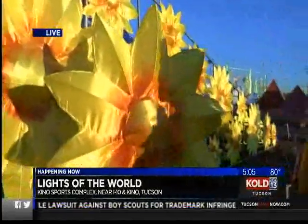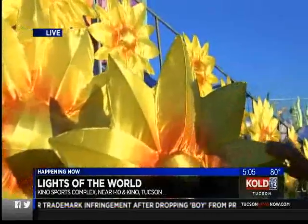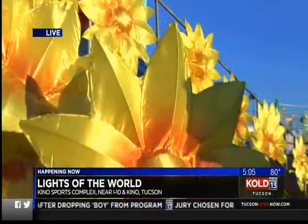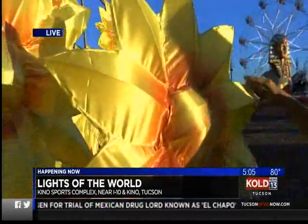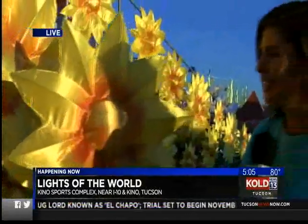I want to show you — now this is an entirely Arizona-based effort, but the people who made these, they learned their craft in China. This is an ancient art of making lanterns. So they came in and bent every single one of these metal wires, stretched this satiny fabric over each and every one, and then stitched it together. That's how these lanterns and the ensuing shapes are created.